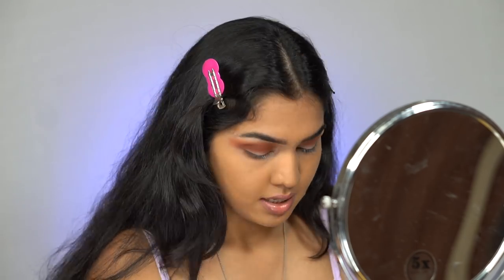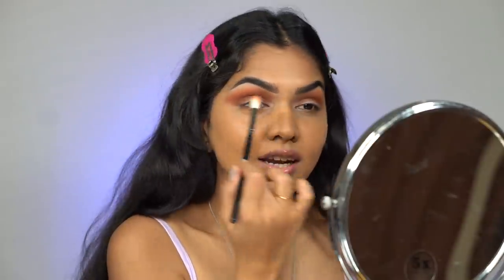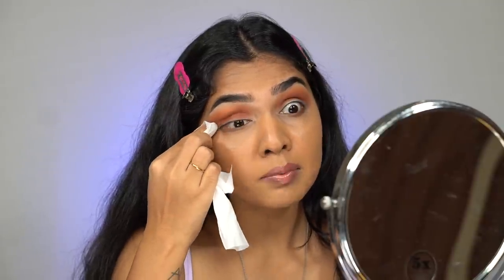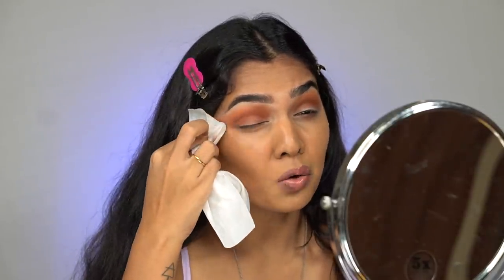I'm blending out and diffusing the edges a little more, adding depth because I'm going to cut the crease. Since I didn't do my base concealer yet, I can go further and then wipe it off. I usually always do base first instead of eyes, but there are advantages to doing eyes first — if you mess up you don't have to ruin your entire base, you just wipe off the eyes and start over. Now I'm going to wipe off that excess product on the lid before cutting my crease.